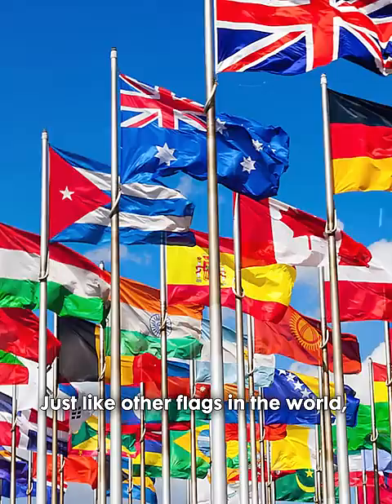What are the wrong things you're not supposed to do to a Philippine flag? Just like other flags in the world, it's important to treat the Philippine flag with respect and dignity.